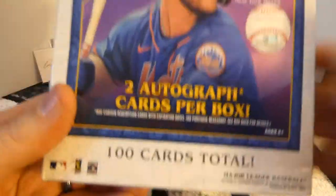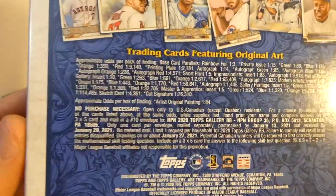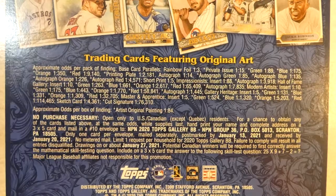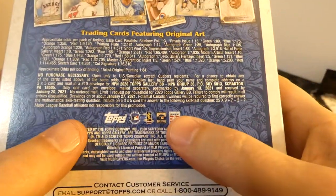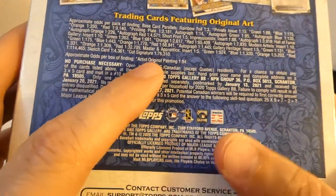Like I said, there's 100 cards in here. There's two autographs. And here's some of the odds — if you'd specifically like to look at those, you're more than welcome to pause that. Alright, so let's get into it. There is like a box loader — you get an original art painting, which is pretty cool.